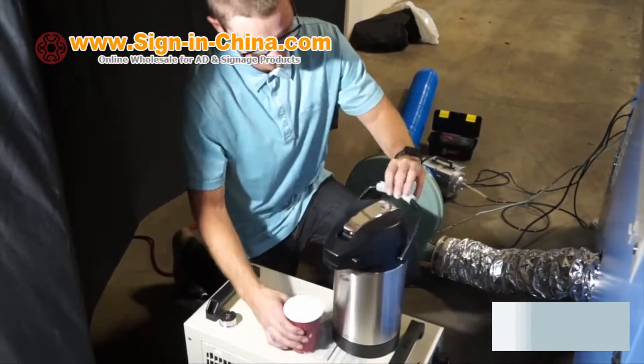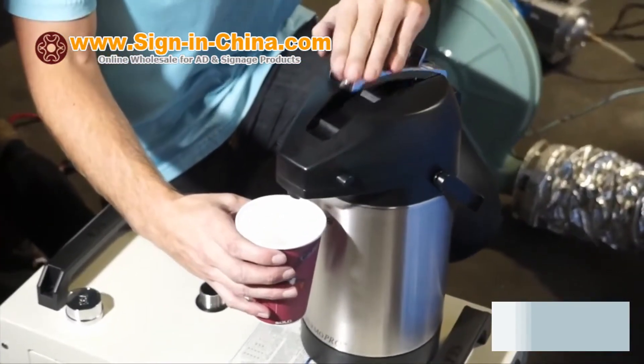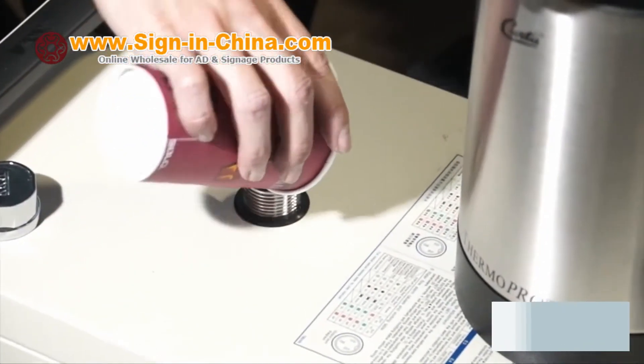The water chiller requires DI water prior to startup. Start with roughly 96 ounces of DI water and add additional water as necessary. It is highly recommended to use DI water to prolong the shelf life of the chiller and laser tube.